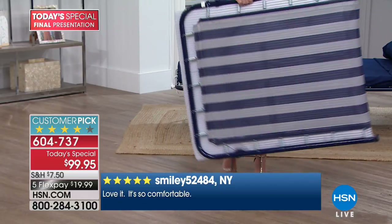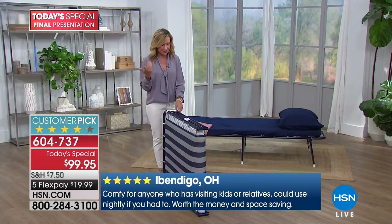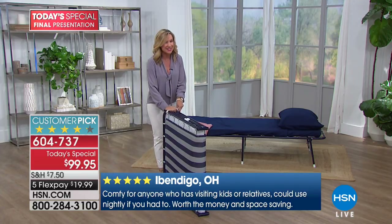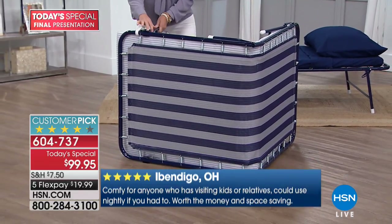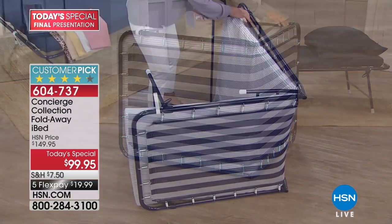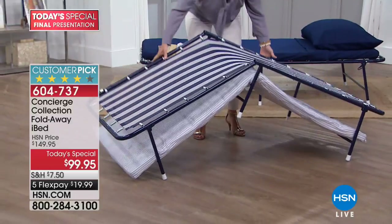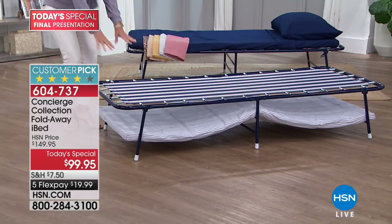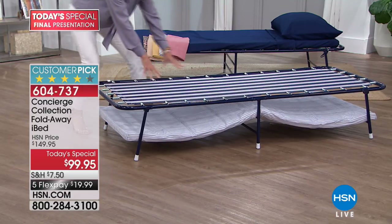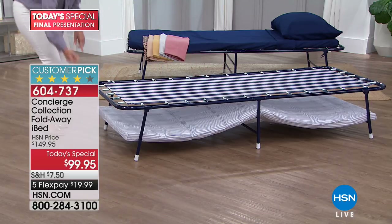Let me show you how quick and easy it is to open. This only weighs 26 pounds, so you can easily take it with you on road trips - I take mine up and down stairs. When it's time to set up, you just unhook it and lock the legs in place with those powder-coated steel locking mechanisms that not many beds have. Notice that powder-coated steel frame and those 34 steel springs, with a comfortable durable mesh and no middle bar underneath your back.